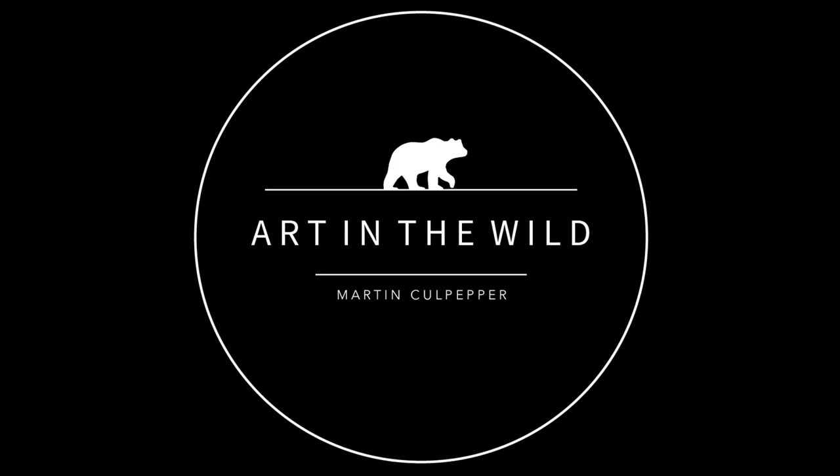Another thing I want to talk about — your account blew up sometime last year, like ridiculously. If anyone doesn't follow Matt on Instagram, you should. How many followers do you have now exactly? 200,000 right now. And before it blew up I think I had like 3,000.